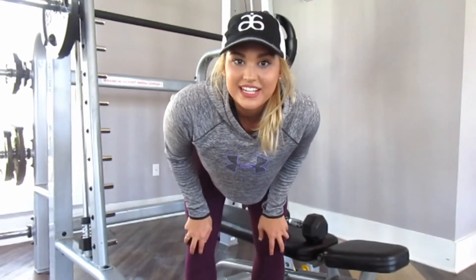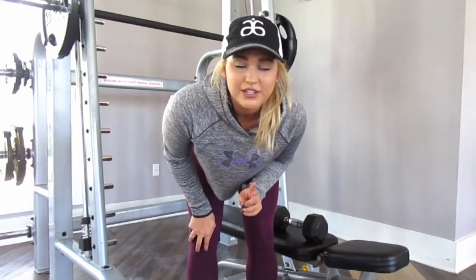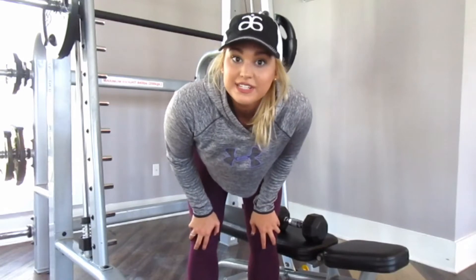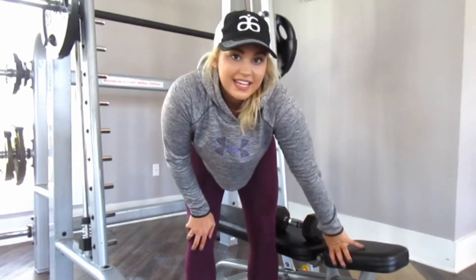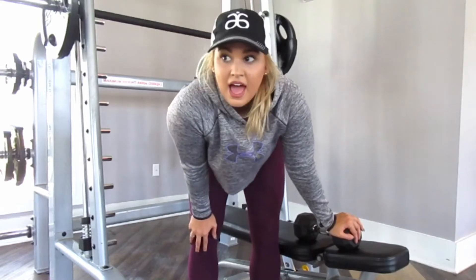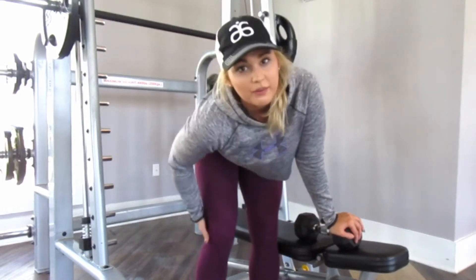I'm doing three sets of ten box squats on the Smith machine. I have 45 pounds on each side, which equals 115 total because the Smith machine bar is 15 pounds. I'm also doing donkey kicks and fire hydrants with a 15 pound dumbbell in the back of my leg. When you start out with those, I suggest starting with like a five pound weight, just because they will kind of hurt the back of your leg.